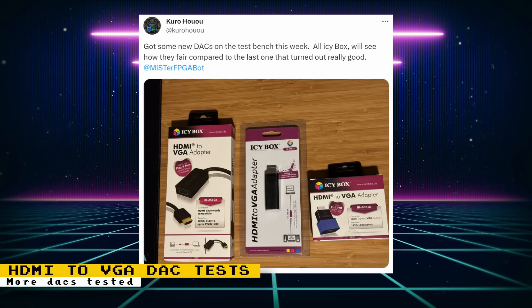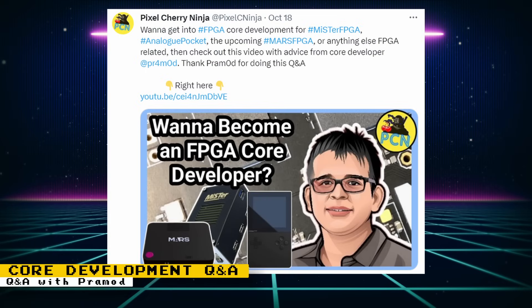Kuro is testing more HDMI to VGA DACs that can be used for direct video, and has an excellent document testing different DACs and letting us know which offer the best quality. Some high-quality DACs that were tested are unfortunately not sold new anymore, so getting results for freely available DACs would be very helpful. Pixel Cherry Ninja did a Q&A with Pramod, the developer behind the Ryzen core and the upcoming Williams Y and Z unit cores — a really cool video if you have any interest in FPGA core development.